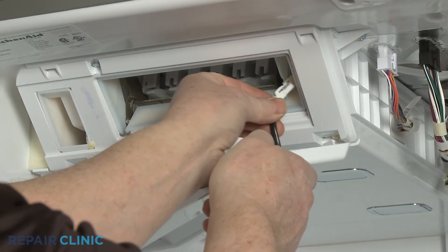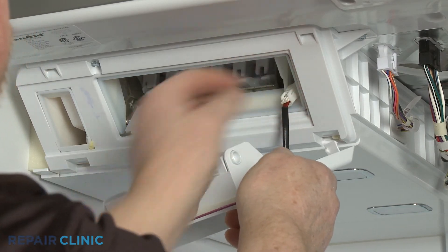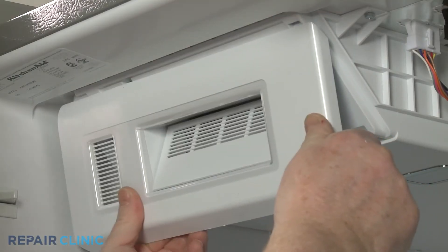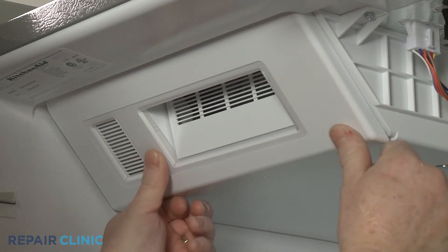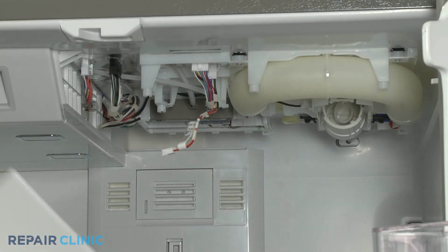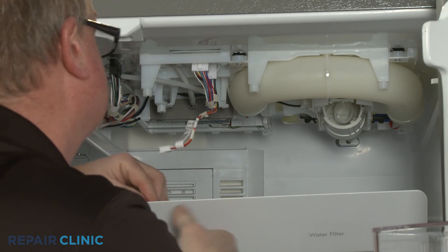Re-connect the top edge of the cover and snap the bottom of the cover into place. Re-install the upper cover panel by first reconnecting the LED light wire harness.